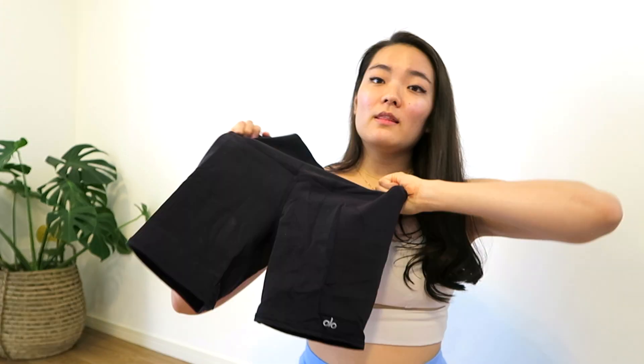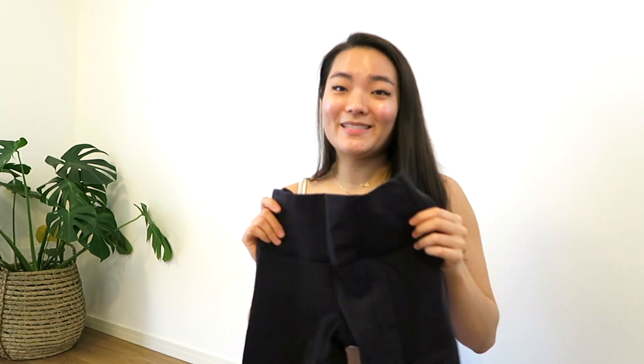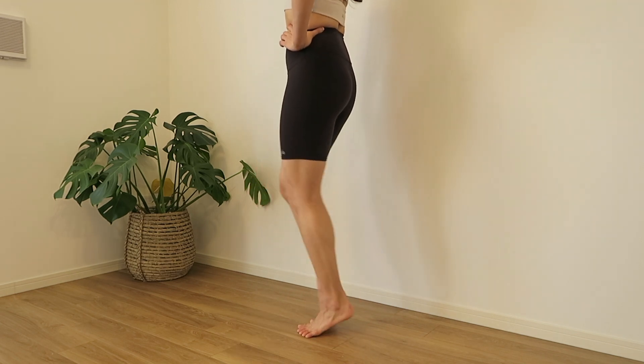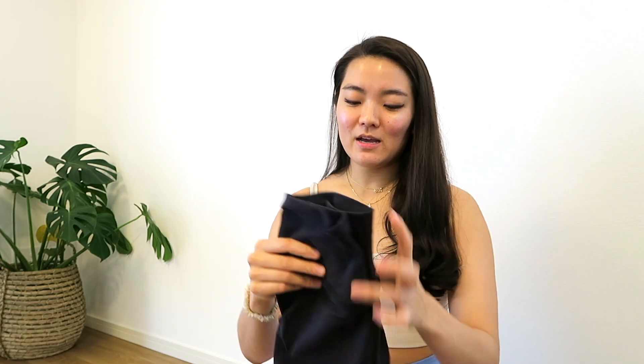I have two shorts in the airbrush material. The first is the airbrush biker shorts — the inseam is around six or seven inches, and they're the exact same fit and feel as the airbrush leggings, just shorter. There is a seam here, but I don't have too much of an issue with it digging into my thigh. In general, I don't really love how biker shorts look on me, but I got them in black as a good staple piece. They're functional — great for hiking in the summer to keep my legs cool without being too short.